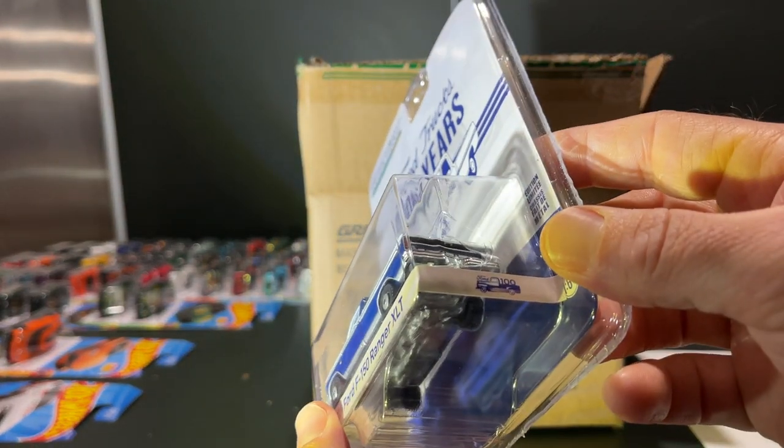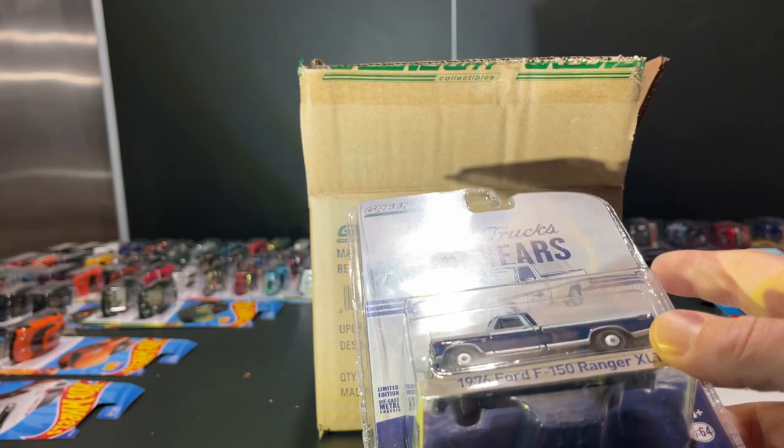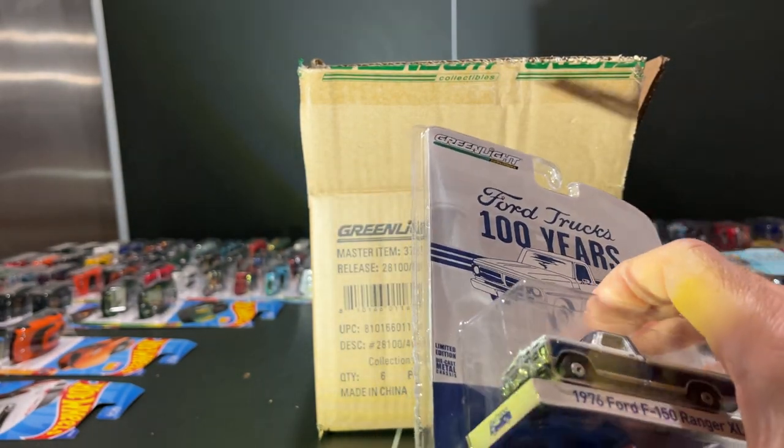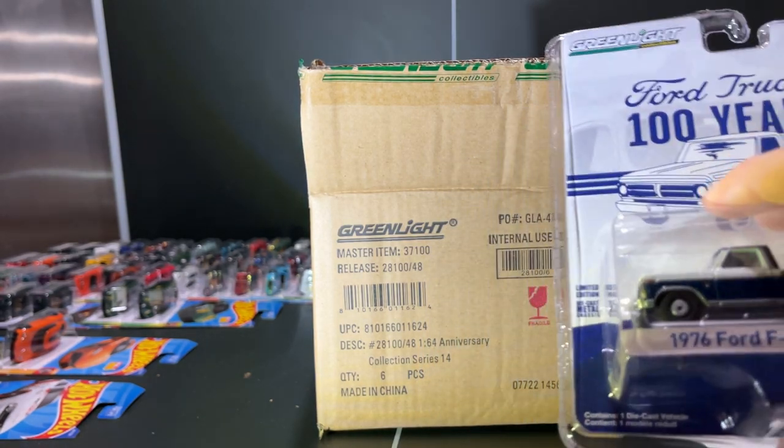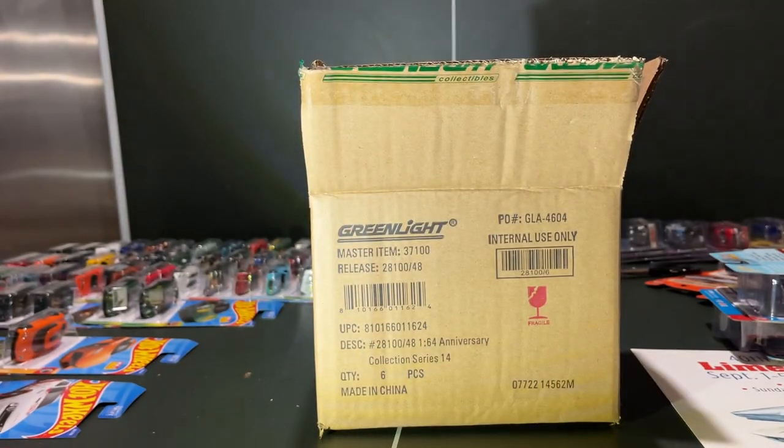All done. This was Anniversary Collection Series 14 from Greenlight. All the cars are looking in pretty good shape — no major QC issues, but I'll figure that out further as I open them and take some pictures. Anyway, thanks for viewing and have a great day.